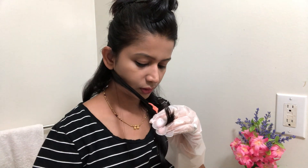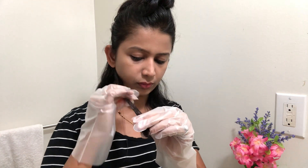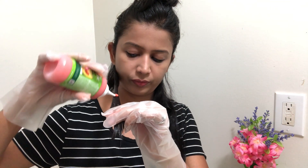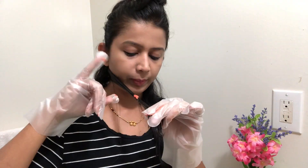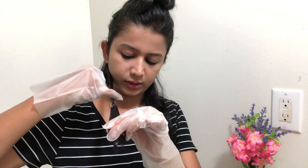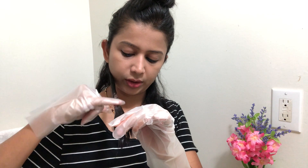For the next section, I am going to repeat the same process. I am going to spread the color and take it from my hair down to my shoulders. I have to do the same on both sides.